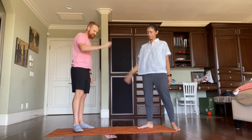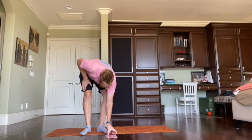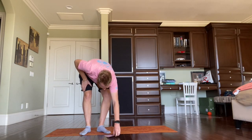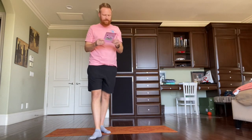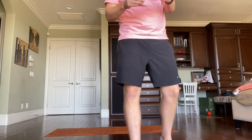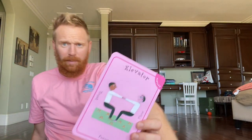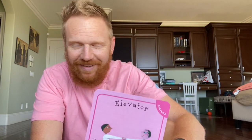Nice job. This card is called Elevator. Feel the difference between holding yourself up and leaning away so that your partner is holding you up — that's balance. This card was called Elevator because you go up and you go down, just like an elevator.